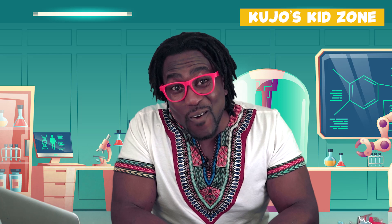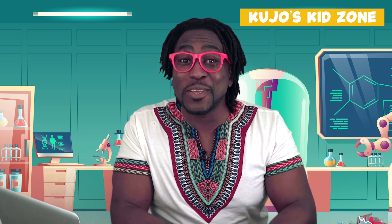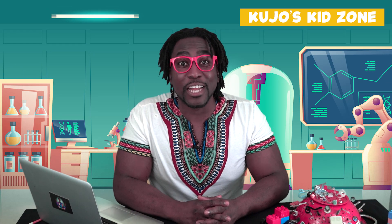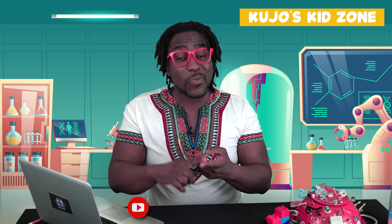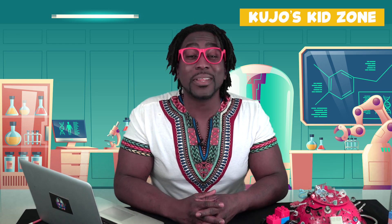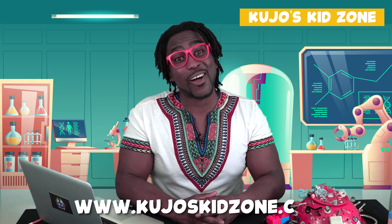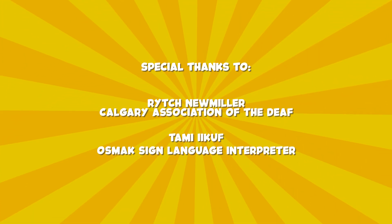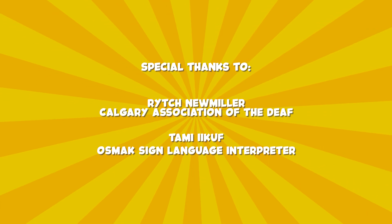It's time for me to go, but I'm looking forward to seeing you all really soon. Remember to be kind, be brave, and to be curious. But most importantly, be yourself. If you like our videos, please click on the subscribe button, and don't forget to follow us on YouTube, Twitter, Instagram, and Facebook. For more information about our show, please visit us at Cujo's Kid Zone dot com. Bye for now.